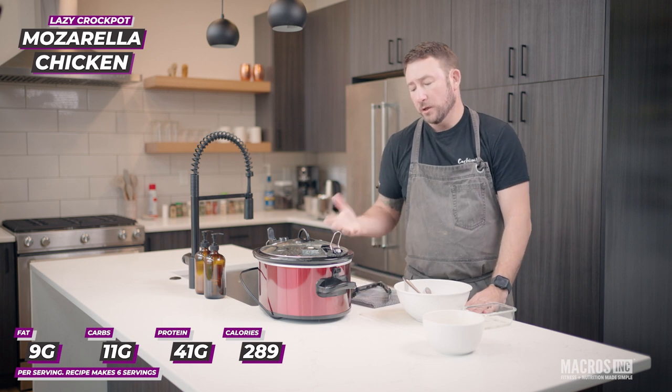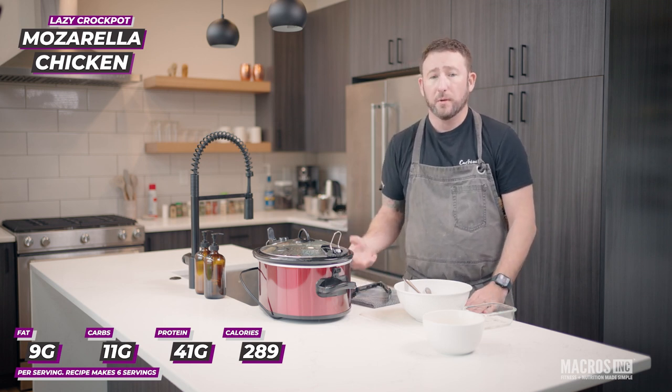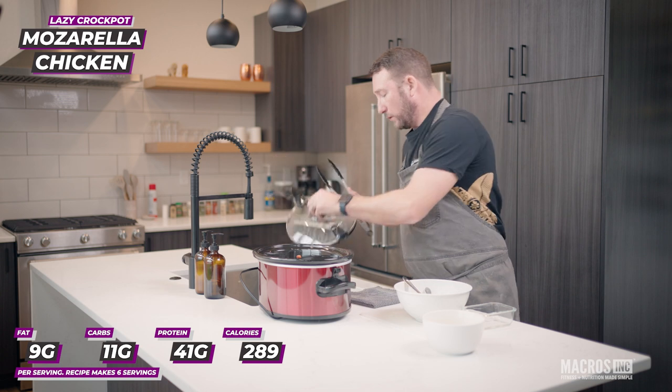We're going to finish off our crockpot chicken. The chicken's been in the crockpot for six hours now with all the other ingredients and should be nice and tender. All that's left is to pull it out, give it a good shred, top it with cheese, and let it melt down. We're going to pull our chicken breasts off into a bowl.